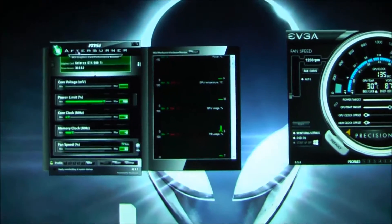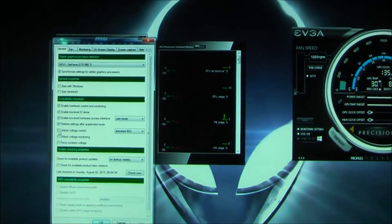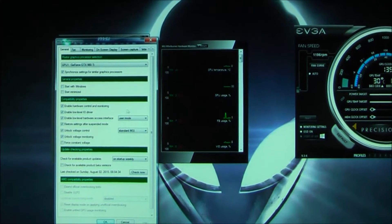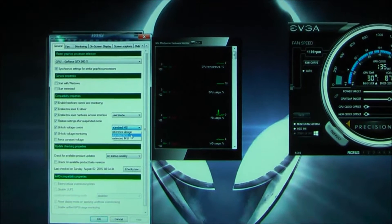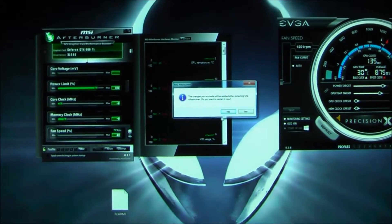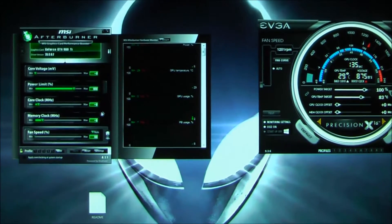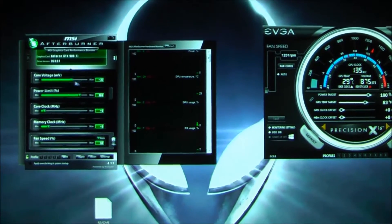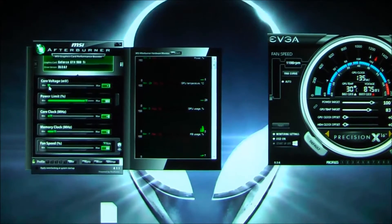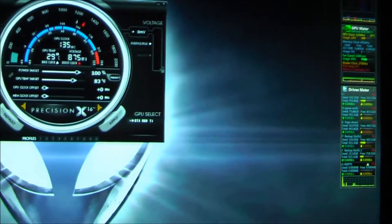Alright, I'm going to set up MSI Afterburner. It's been a long time since I've used this. Settings — unlock voltage control, unlock voltage monitoring. User mode, Chrono mode. Restart — it only takes a few seconds because SSD, or just restart the app. And this also gives me 50, which is odd. So I guess I'll just be using Precision X since it's simple as all hell.